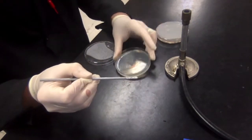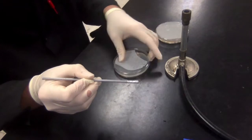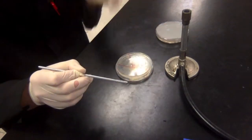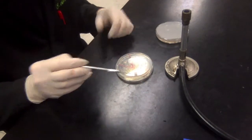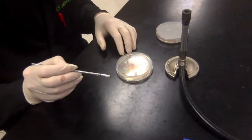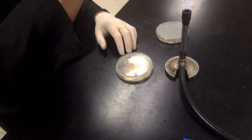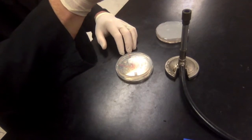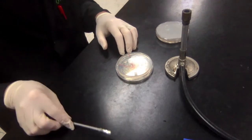As soon as I'm done with that last quadrant, I put the lid back on and flip it over so the agar is facing up and the lid is facing down. That way, when I incubate it, any condensation that forms will collect in the lid and I can shake it out. I'll flame the loop one last time to kill off anything remaining, and I'm done.